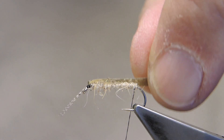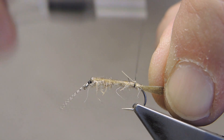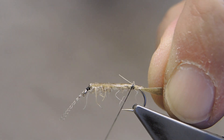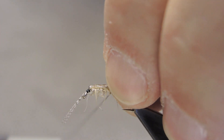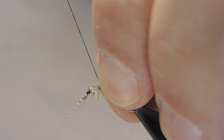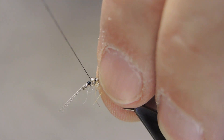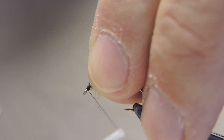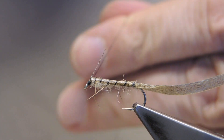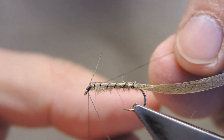Then simply pull over the eel skin. Tie down tight with two turns, and then spiral the tying thread towards the eye again. Then lift up the grey mallard and tie off with a three-turn whip finish.